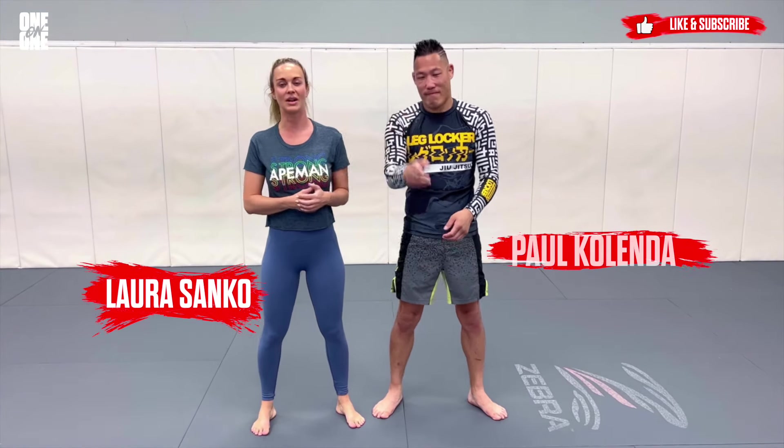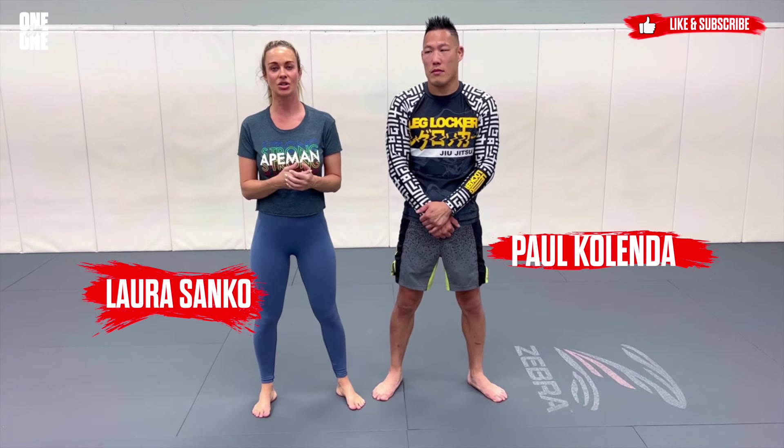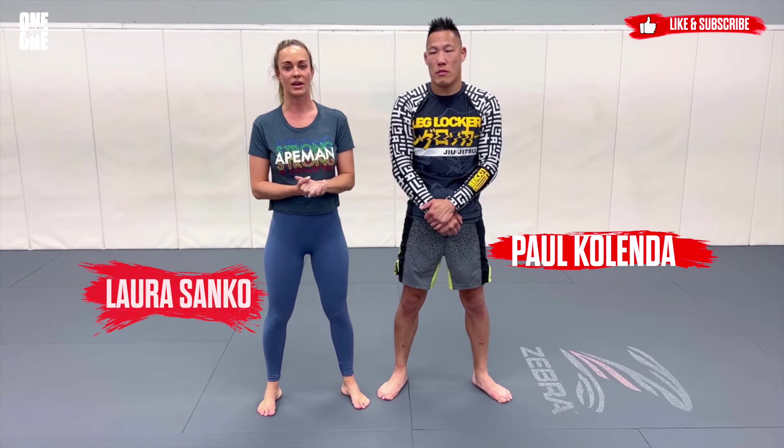What's up guys, Laura Sanko here for One-on-One. I've got Paul Kalenda with me as always. Today we're going to demonstrate a darce choke setup from the front headlock — a defense to being in the front headlock where you're going to set up your own darce. It's a pretty cool little transition.